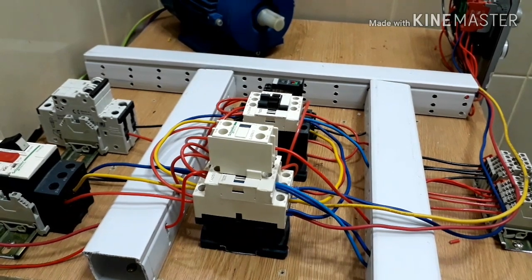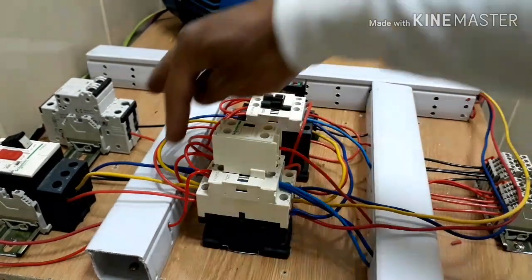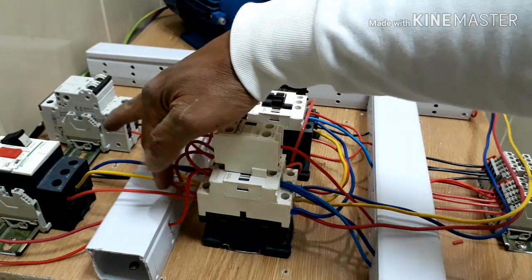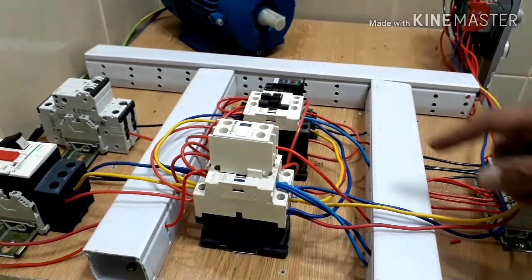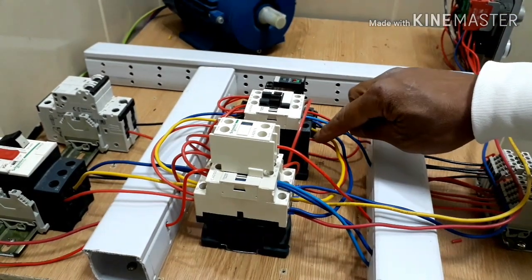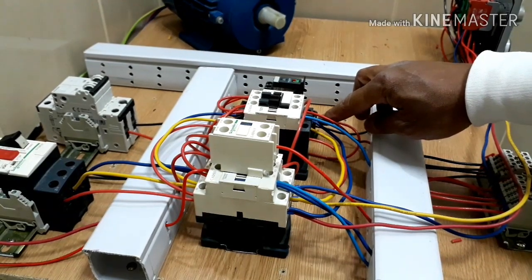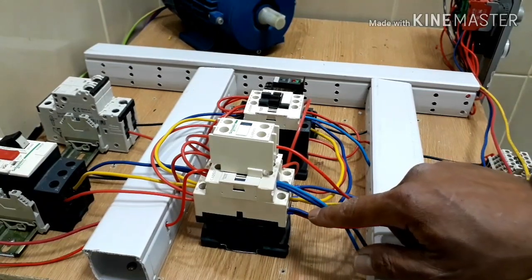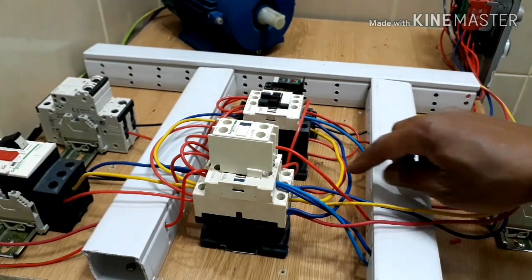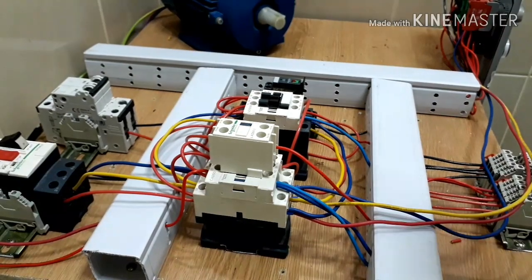Mga kalinya, nailagay ko na po ang ating three-phase supply ng ating induction motor. Kung mapapansin nyo po dito from line one red, yellow, blue. Pagdating dito sa reverse contactor, hindi po ako dito nag-reversing ng polarity. Ginawa ko pa rin siyang red, yellow, and blue. Dito po ako nag-reverse. Nasa sa inyo po kung saan kayo mas komportable. Pagdating po dito, yung ating red napunta sa line 3, yung ating yellow as in the same pa rin siya sa line 2, at yung ating blue which is line 3 napunta sa line 1 terminal ng ating contactor. Pagka nag-reverse siya, magpapalit ang phase or polarity, magre-reverse rotation ang ating motor.